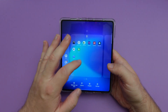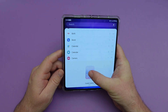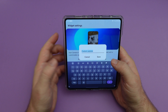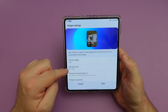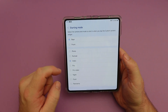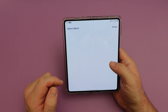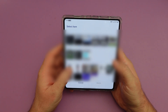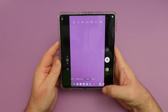You now have custom camera widgets. Come in here, choose widgets, then go to camera — you have new custom camera widgets you can set to different things. You can give it a title, set the starting mode to rear or front camera, choose video mode, save pictures to a specific location, and set the widget background to your most recent image or a selected image. When you press the widget, it automatically opens your camera to video.